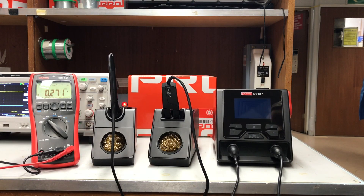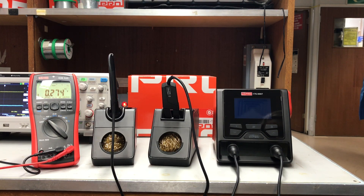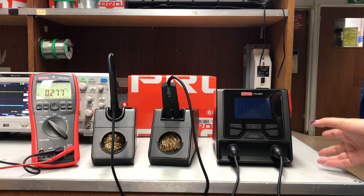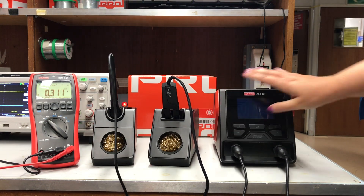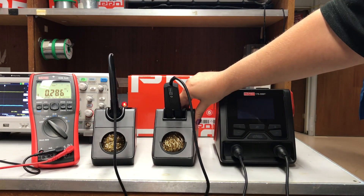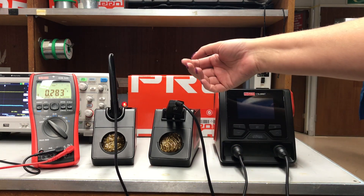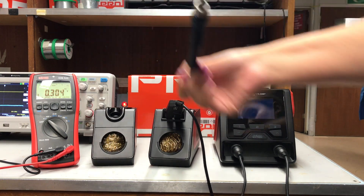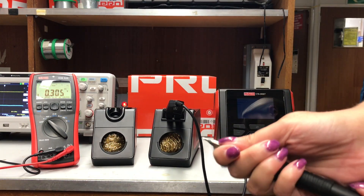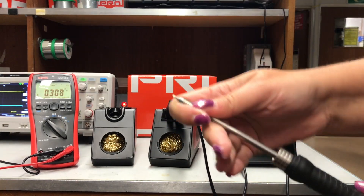Thanks again for joining us today. So, if you just want to tell us a few things about the soldering station before we turn it on — what are the key things you'd like to point out? When I was evaluating this unit, it's a really solid, robust unit. It's quite heavy — it's not going to move across the bench. It's well constructed. The solder stands are made of metal, so there's no worry about burning them as you put the soldering iron back in. To change the soldering iron element, it's a really simple process — you literally just pull and that's it. Then you just fit a new one back in. Really simple, really straightforward.